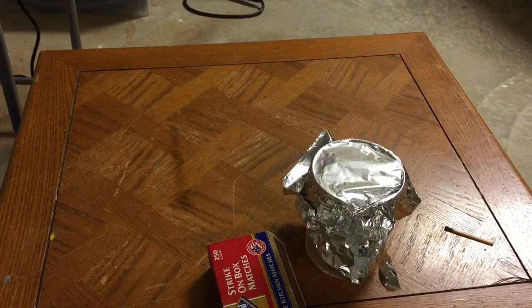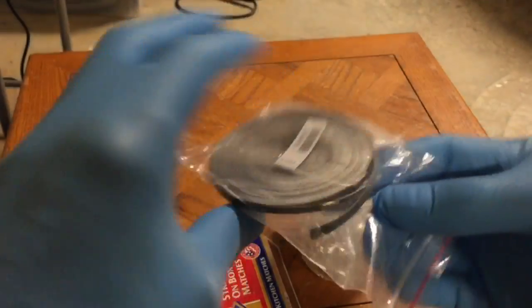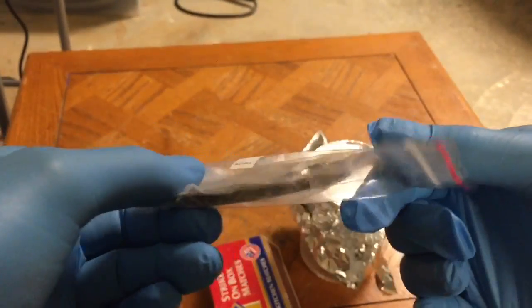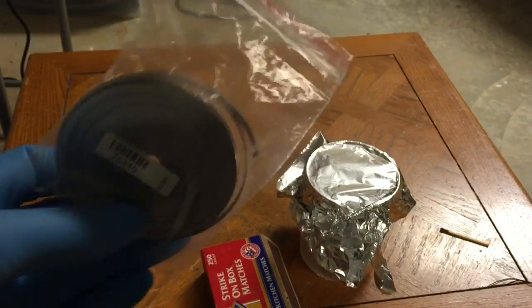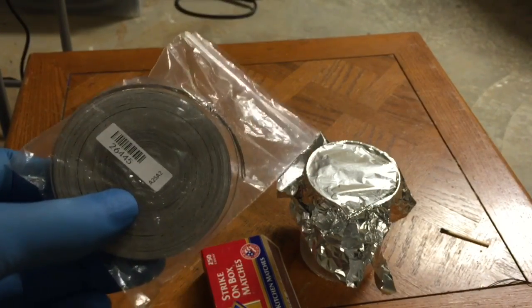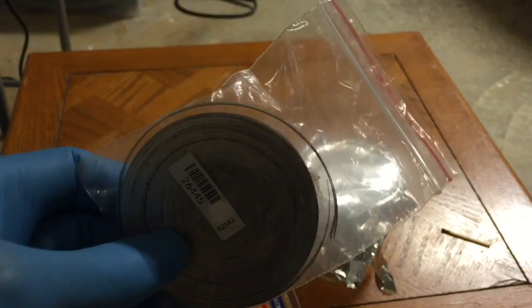Now we're going to do the same thing with magnesium ribbon — that's the magnesium ribbon here that I recently purchased and haven't even opened the bag yet. I'm going to light this with a butane torch and then dip it into the CO2 atmosphere in that beaker to see what happens.